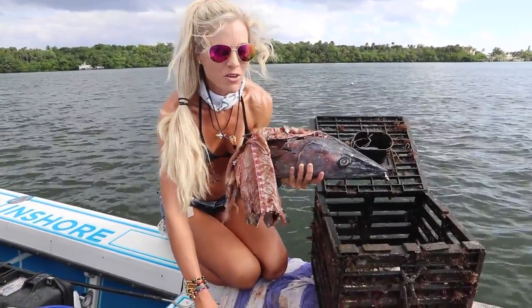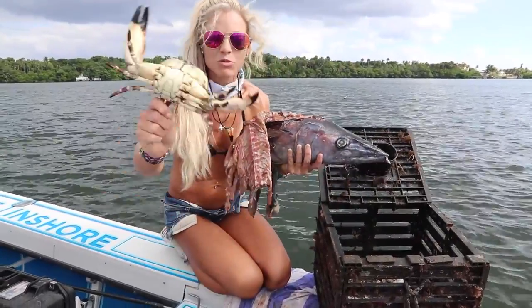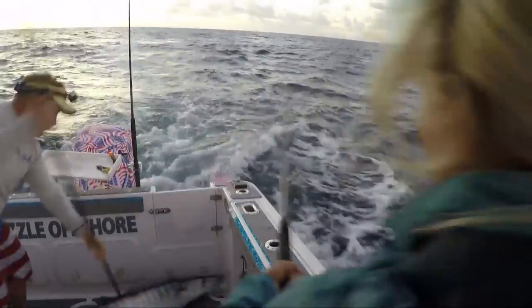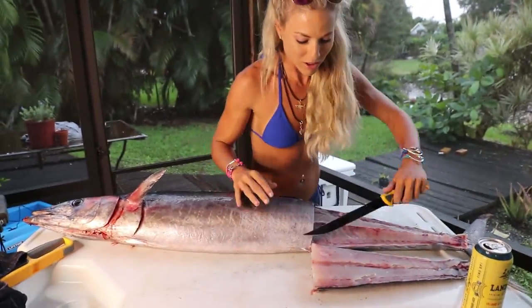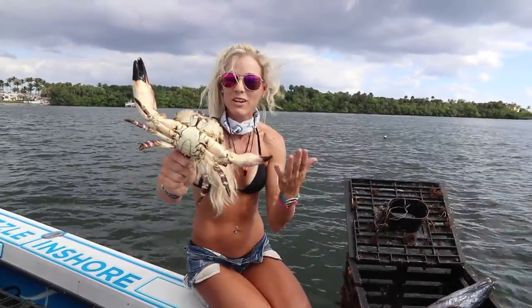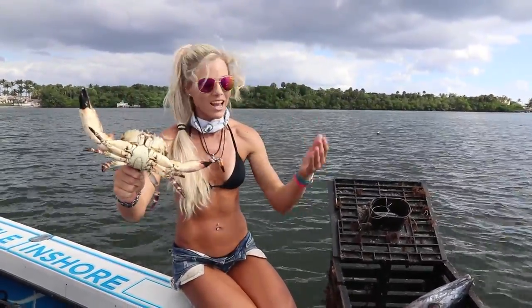Letting them go. It's super cool showing you the actual circle of life out here. We're eating this delicious wahoo and sharing it with friends and family, then reusing the carcass to catch giant claws like this. And then we feed ourselves with some more beautiful stone crabs. Just blessed, and really appreciate y'all watching this video.